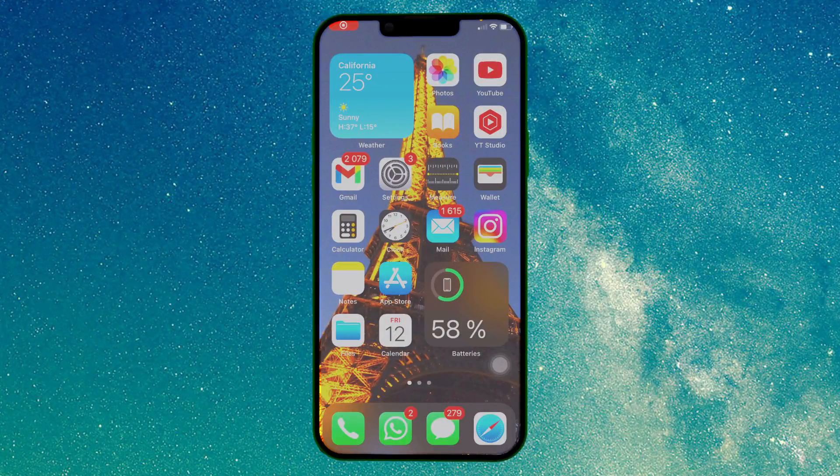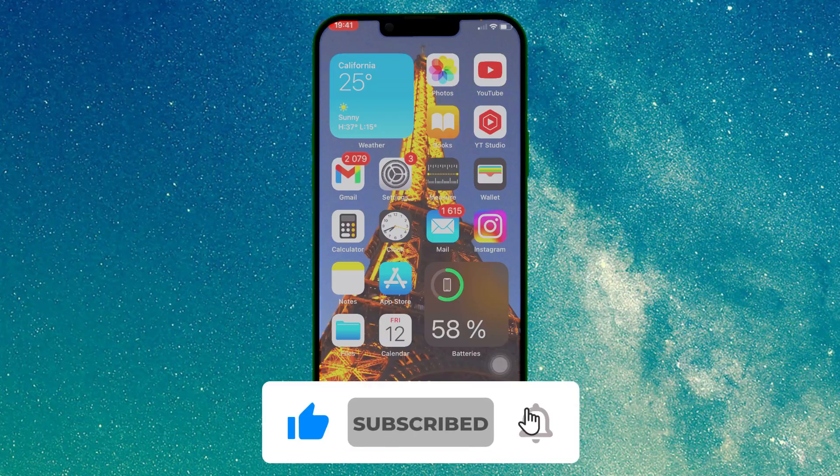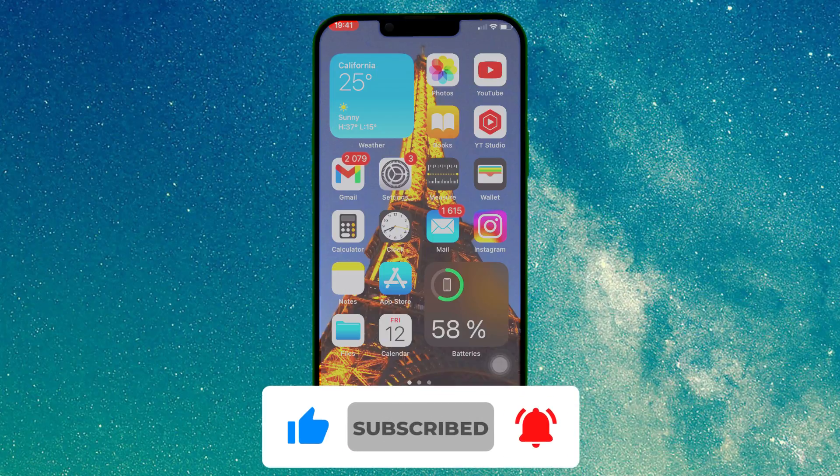Thank you very much for watching! If this is your first time watching our channel, please subscribe to it and click like. Your support is very important to us! Goodbye!